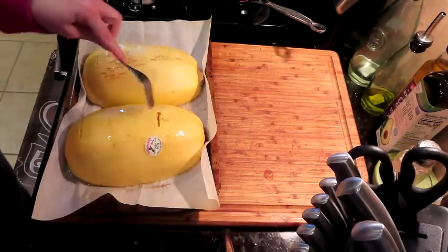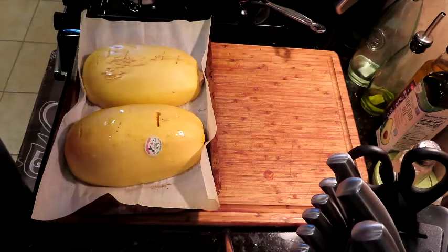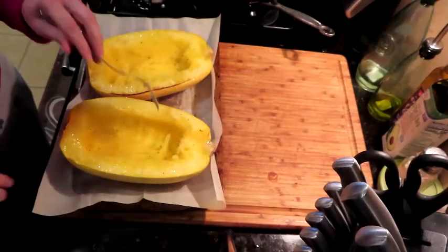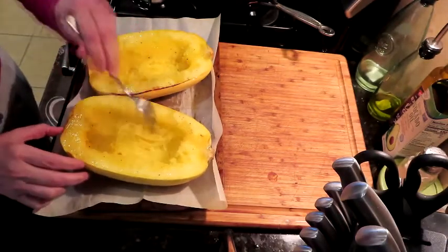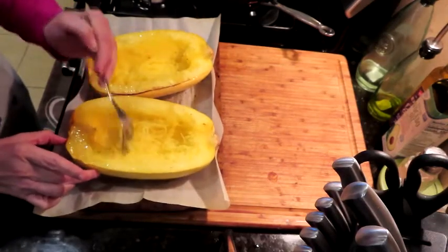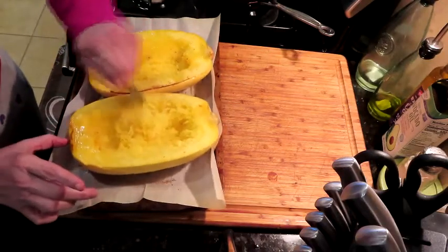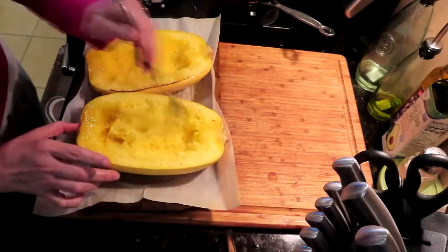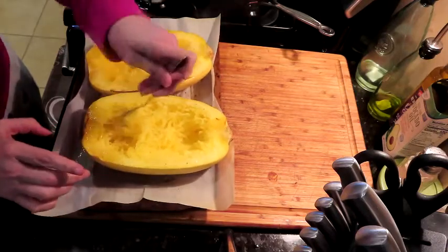They're fork tender and we're going to let these cool. This took about 40 minutes. You just take your fork and run it through the squash — and there you go, these are your spaghetti noodles for your vegan spaghetti. It's also low carb and keto. It is absolutely fabulous. I'm going to let this cool off since it's really hot.